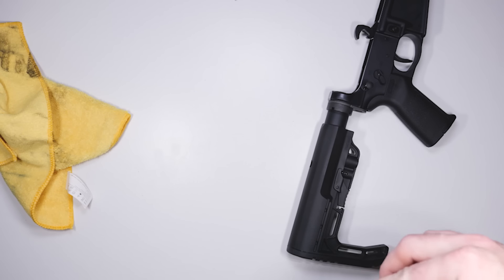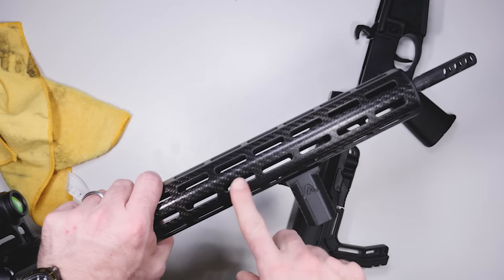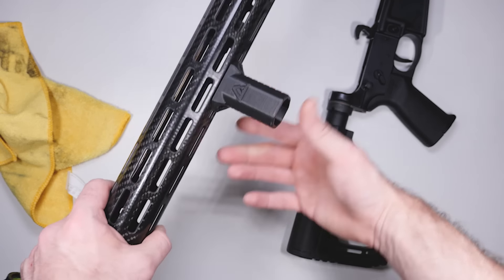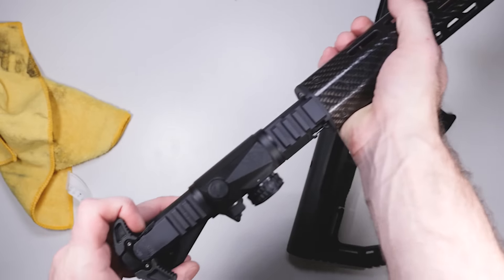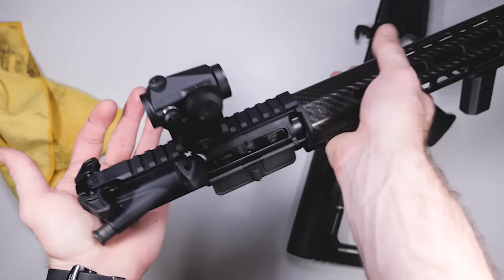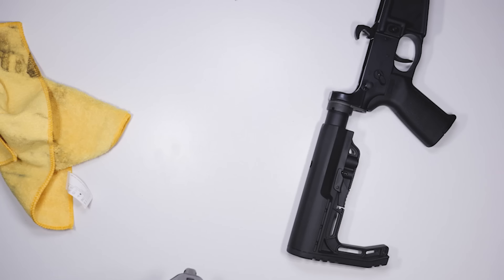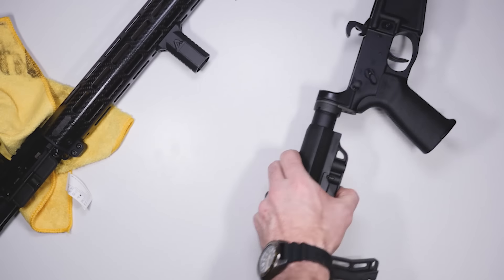Basically all the weight savings is in this upper receiver. I put on a 3D-printed forward grip to keep with the lightweight theme, though I don't always recommend 3D-printed stuff since guns can get hot enough to melt them. They're also using the Radian Raptor charging handle through a partnership with Radian, which is awesome. On top I've got the Vortex Crossfire, a super budget-friendly red dot — so far so good, and I'll have a review on that later.